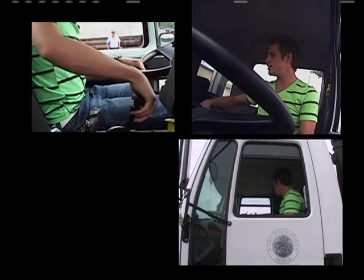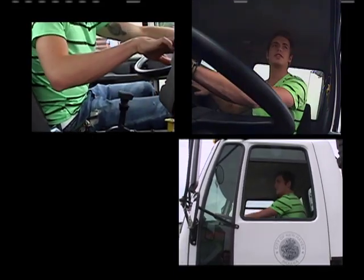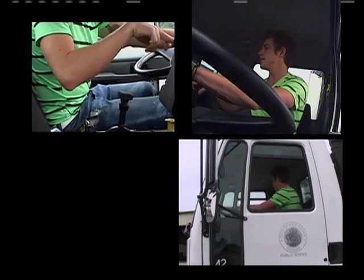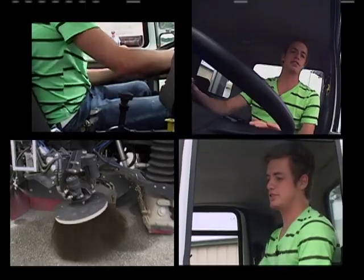All right, let's see here. Push to release — all right, I can do that. Let's see, put this guy in drive. Now we're in drive. Press the green button. Get the brushes going. All right, let's do this thing.